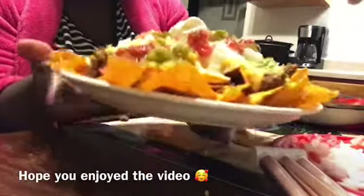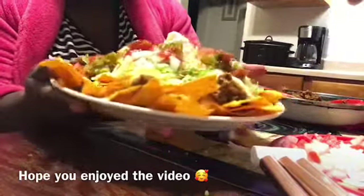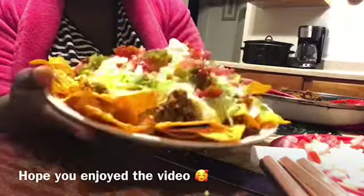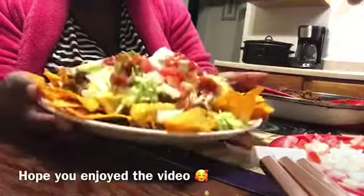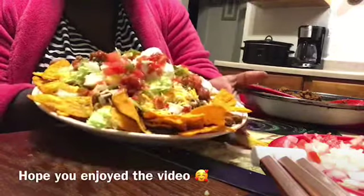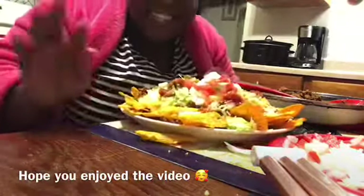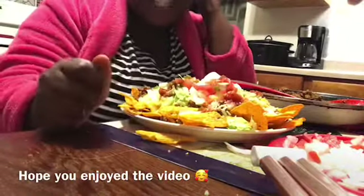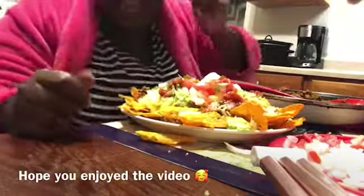Check that out guys — if that looks good to you, click like, maybe even share the video. This is his homemade nacho plate, this is what he eats on it, no more no less. A plate fit for a king. Alright guys, I hope you enjoyed the video. Until next time, could you please comment, like, and subscribe? See you next time, gang — peace!